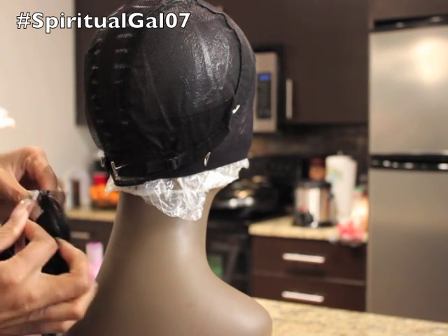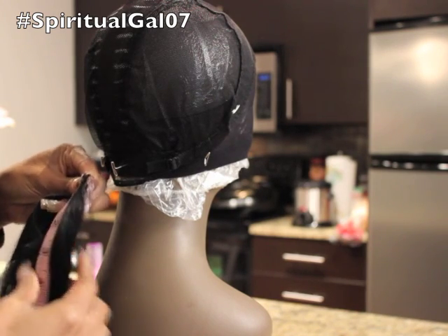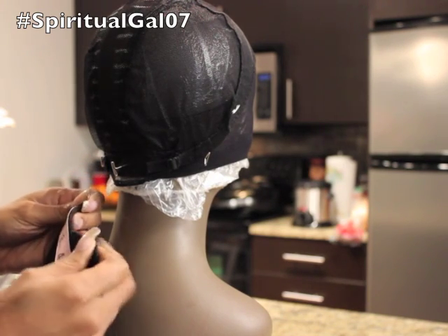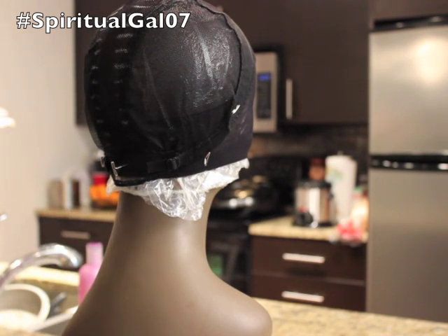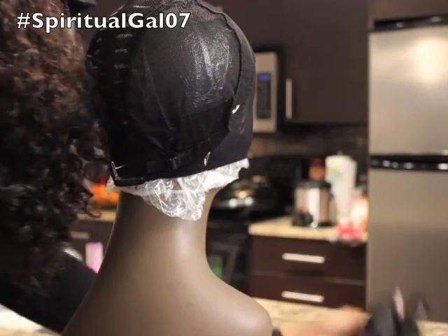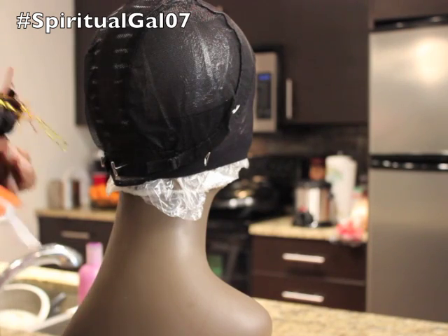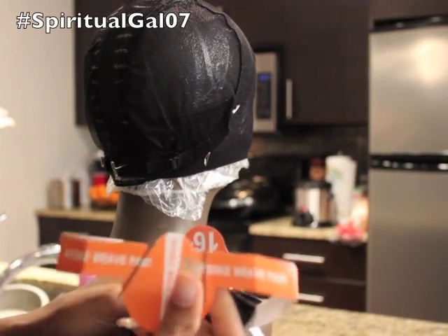I should have measured this while I had the tape out. It looks like it's almost three inches - yeah, it's three inches. So you get three inches of parting room for your closure for your U-shape. Let's take a look at the other pieces. Everything is labeled, which is great. 18 inches is in the back, so I want to start with that because that's where we'll be starting.